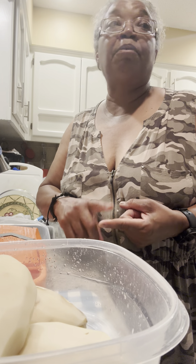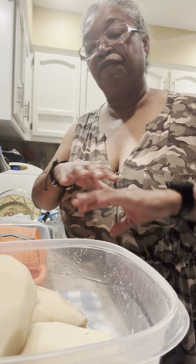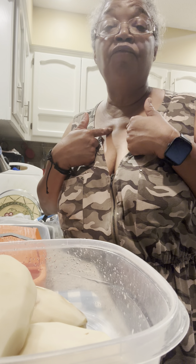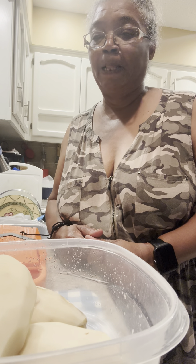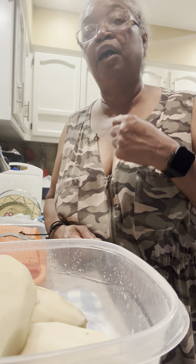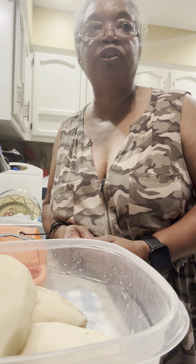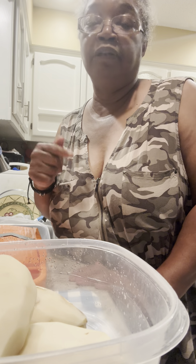Later tonight I'm going to do watermelon fruit leather and pineapple fruit leather. I'll get a few chunks of watermelon, put them in the dehydrator, squeeze the juice out, and use the pulp for the fruit leather. I also mix in applesauce when I'm doing fruit leathers because applesauce has pectin in it — that's what you use in jello to make it gel — so it helps the fruit leather to set.